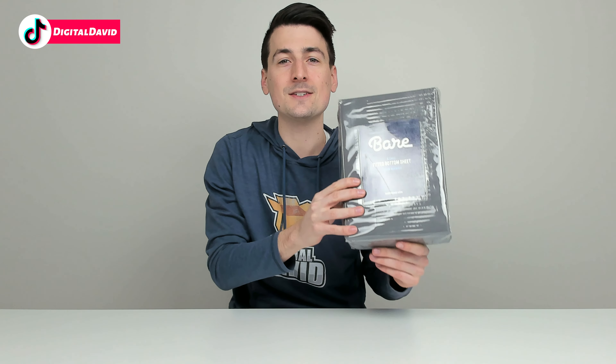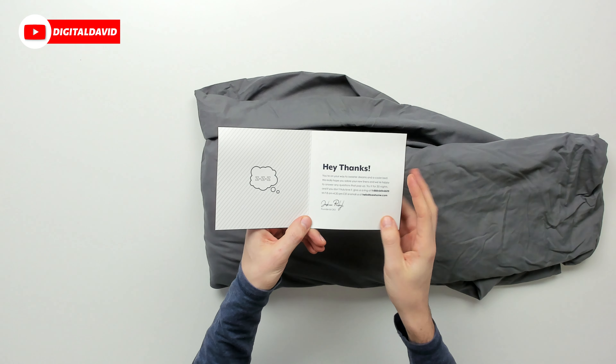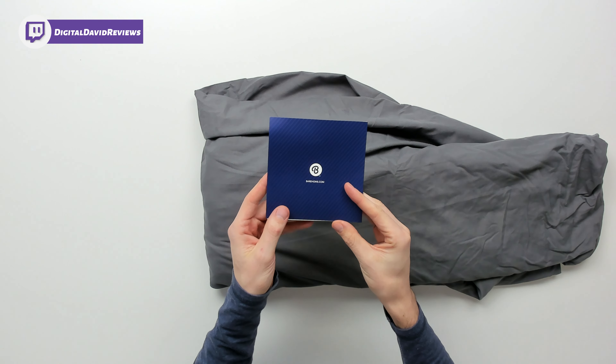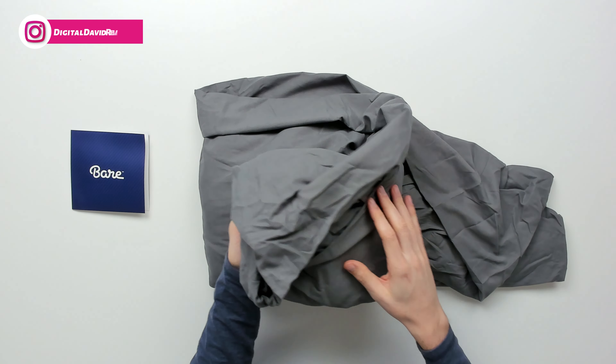Now let's go ahead and open it up and look at the sheet. Here are all the contents. First up you can see we have a nice thank you card right here from the founder and CEO Joshua, with their customer service and contact information if you ever have any questions, comments or concerns. Next you can see we have our premium microfiber fitted bed sheet.